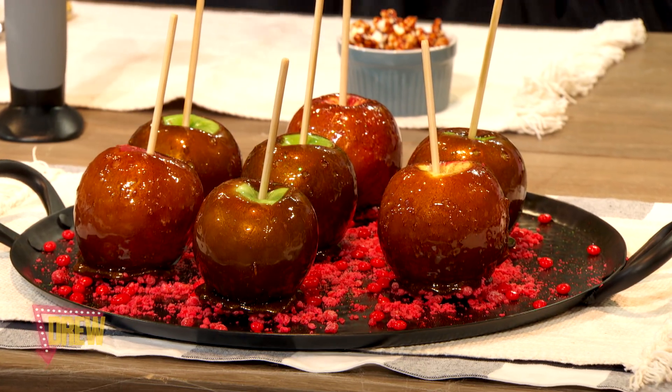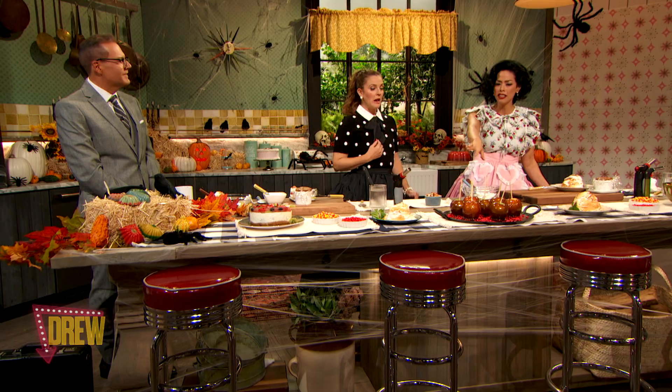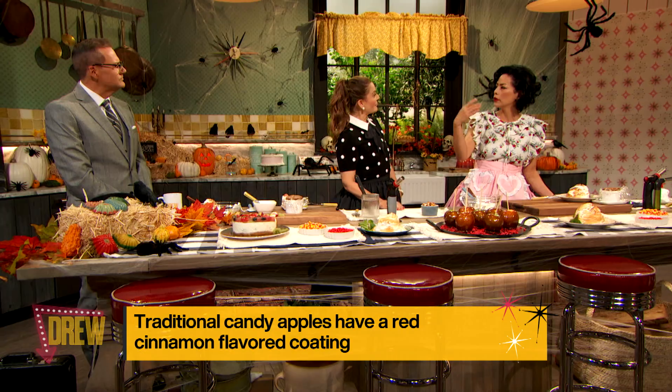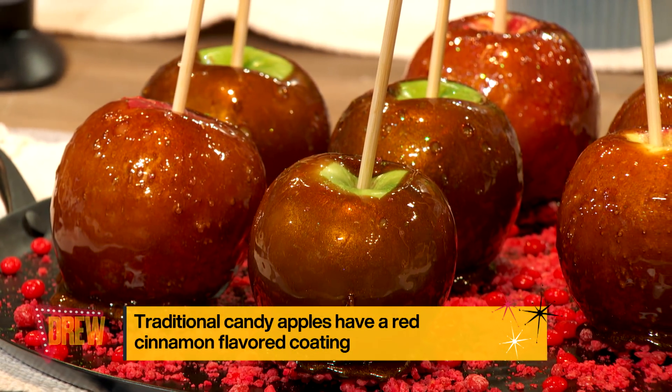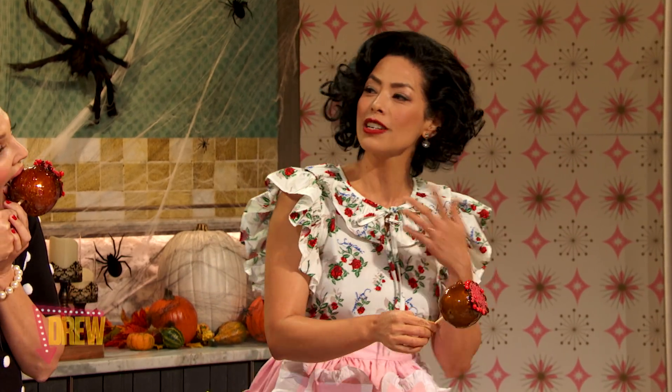Our last two treats — we have candied apples. When they first made these, the person who made them used to dip them in a cinnamon syrup, and they were really used to just attract people. He didn't think he was going to actually sell them, but they were very popular and people started buying them. We did a little bit of a twist on this — a balsamic candied apple. I'm scared to do it. I don't trust my teeth on these, but I'm cheering you guys on.